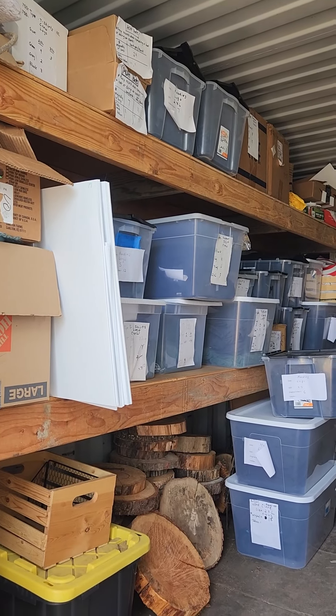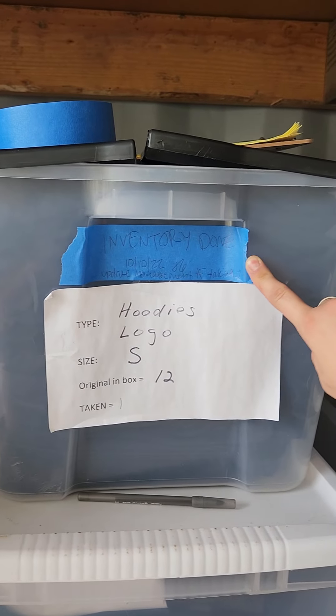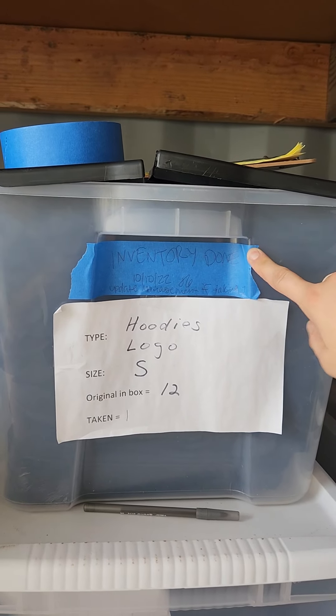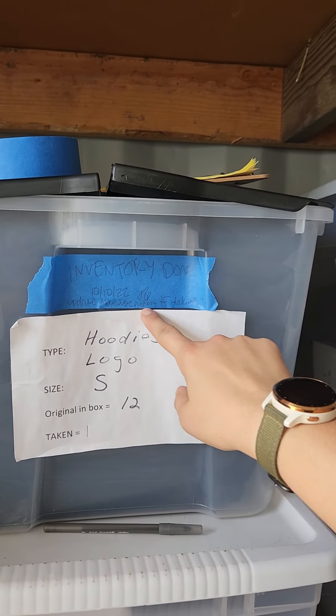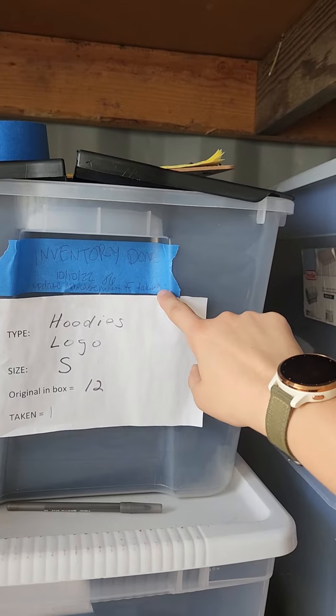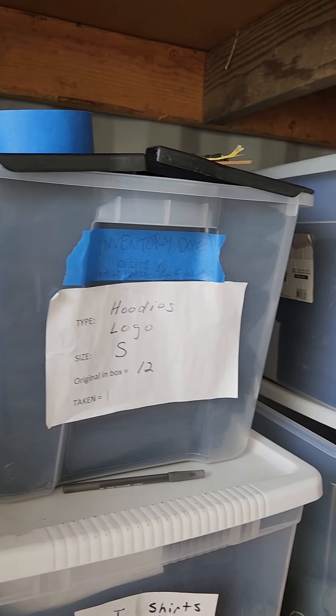I finished one tote — it has this blue tape on it that says 'inventory done.' I did it on 10/10 with my initials. I also wrote 'update management if taking,' which means if someone purchased a hoodie, I want them to update this sheet.